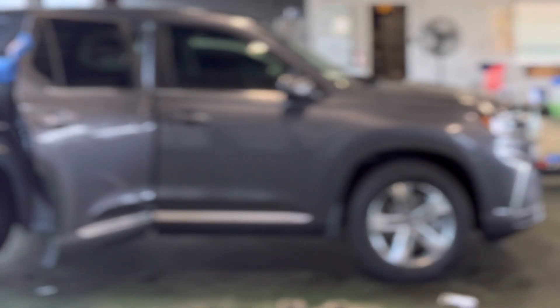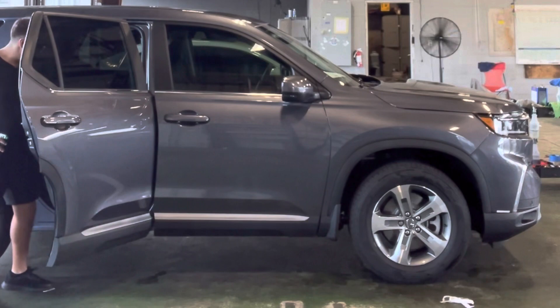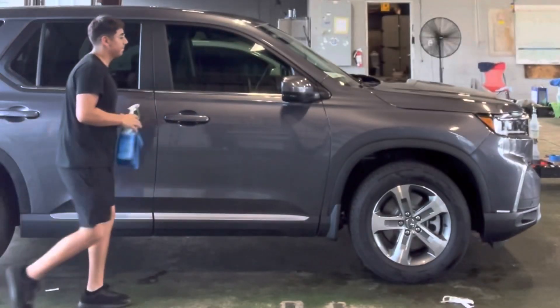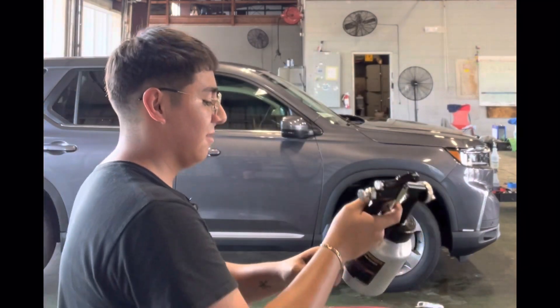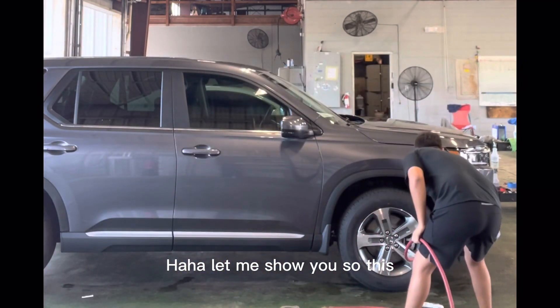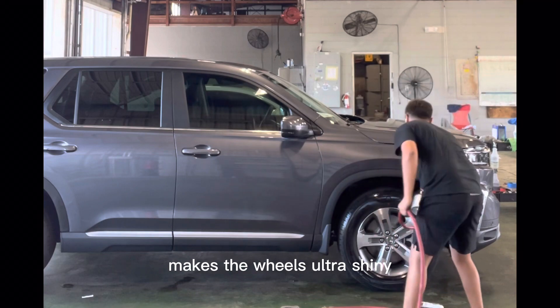All I'm doing now is just getting the door because it could be wet as well. Let me show you this — watch this. This product makes the wheel shiny too.